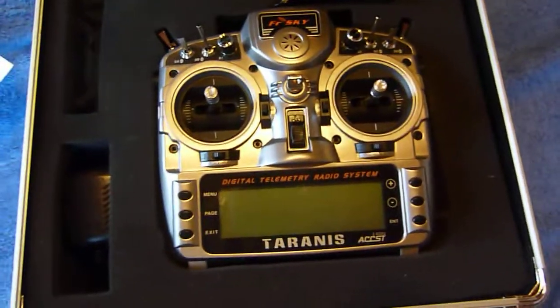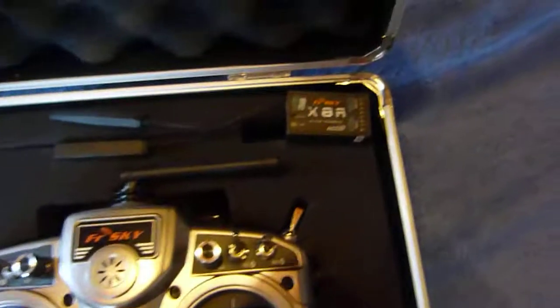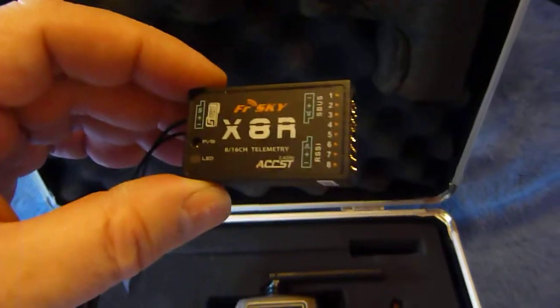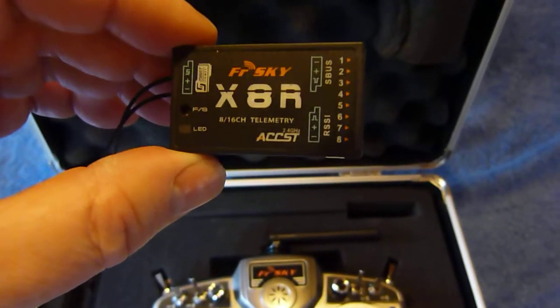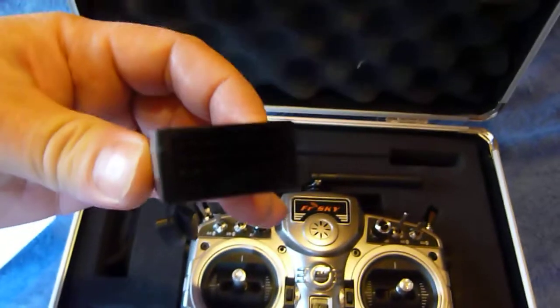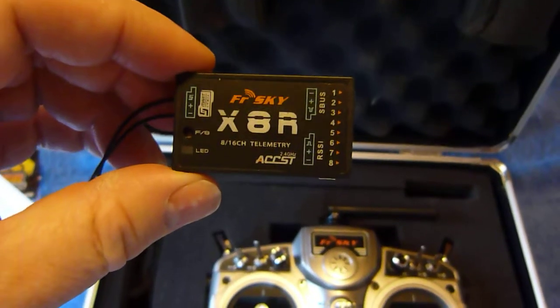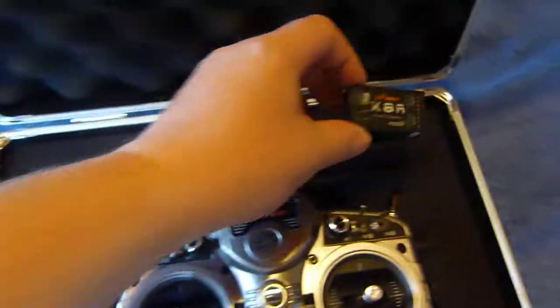Not a bad looking transmitter - nice big screen. There's the receiver I got with it, the FrSky X8R. The idea is that I'm going to use the S.Bus port on this one, just to cut down the number of wires going to the flight controller.